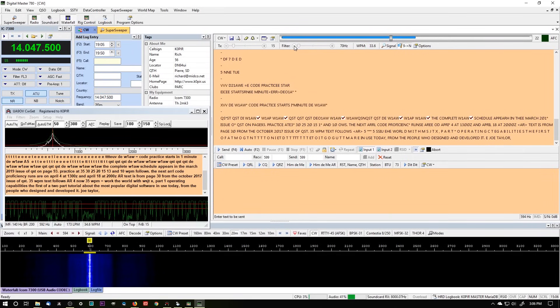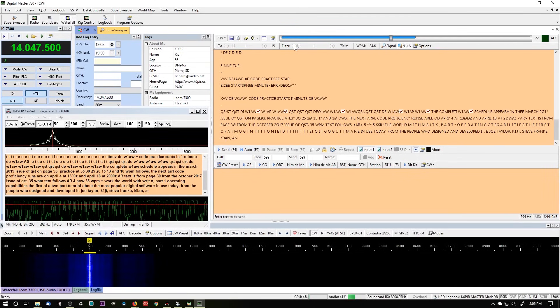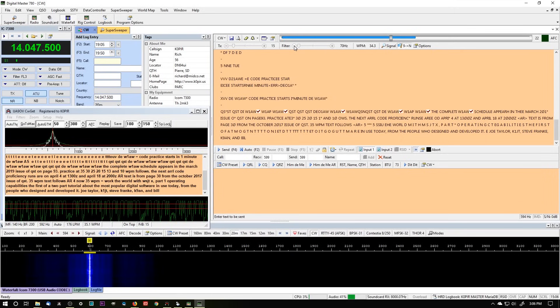These programs ought to be able to decode it. I've got a good strong signal, so they should be able to decode it. The signal is strong, the noise is pretty low. Right now I've got a good copy on both of them.